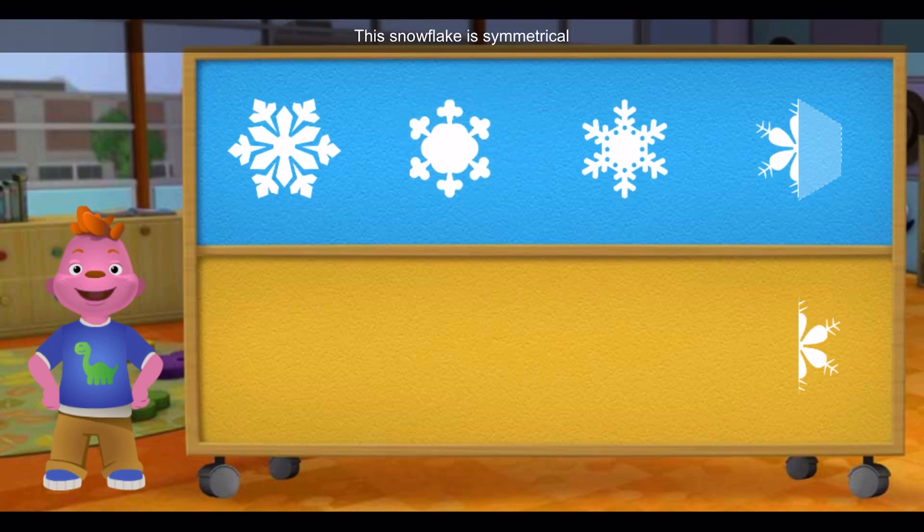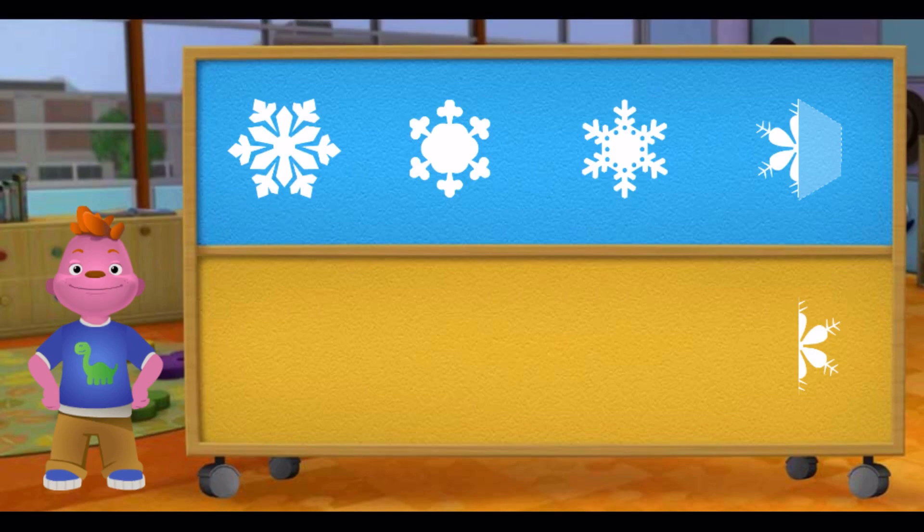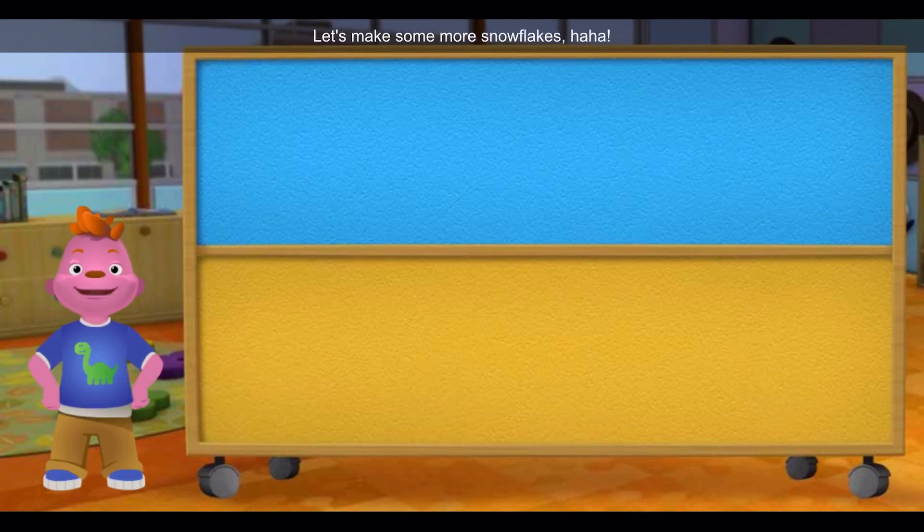Great! This snowflake is symmetrical because both halves look the same. Good job! But look, all the snowflakes melted. Let's make some more snowflakes!